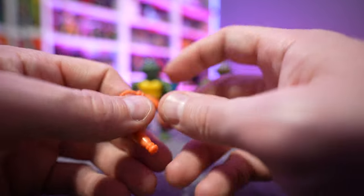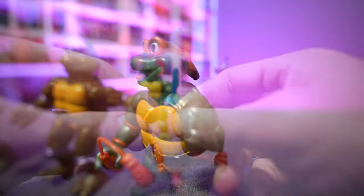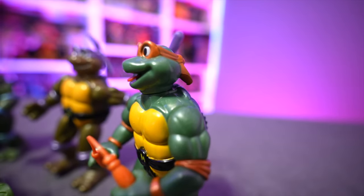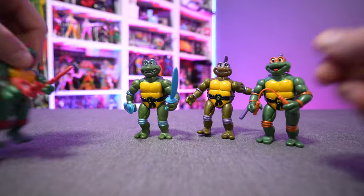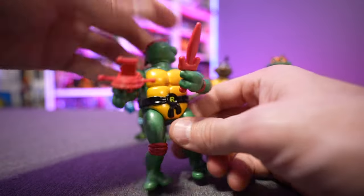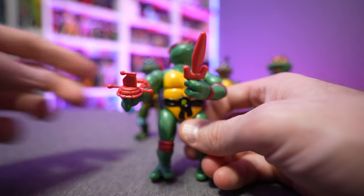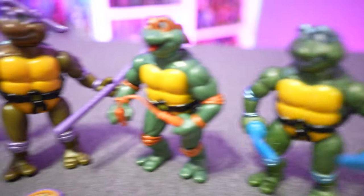Specifically Michelangelo's nunchucks — the old classic nunchuck from Michelangelo in the original Playmates release was prone to snapping, but being a softer rubber you don't have to worry about that. There is nowhere on the back of the turtles to store an extra weapon, so you'll have to put both weapons in their hands or store one somewhere else. Each turtle also comes with their own individually colored pizza so that nobody's stealing anybody else's slices.